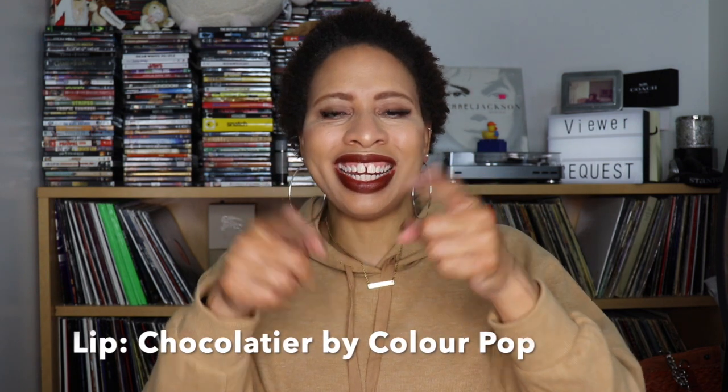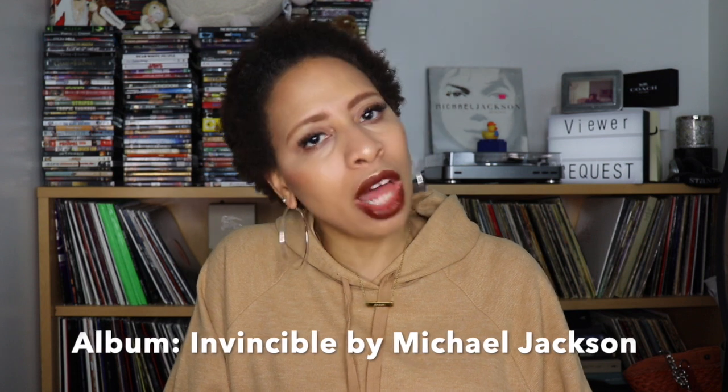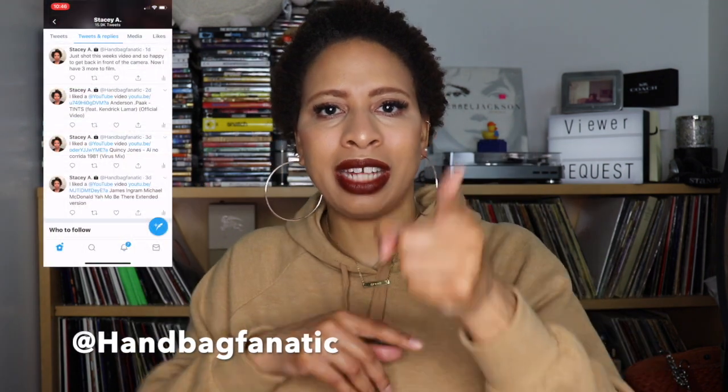Good morning, good afternoon, good evening, good night, and what's up? Hey everybody, I'm Naturally Stacey and welcome back to my channel, to all of my 16 subscribers and to all my new subscribers. Hello, sit down, get a drink, get a snack, and welcome to my Garnier Frutis Curl Nourish product review.